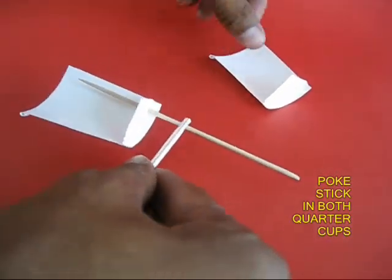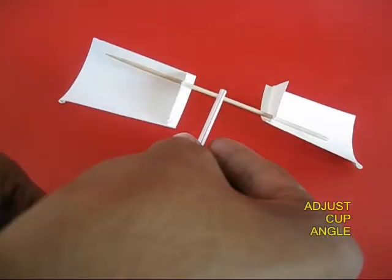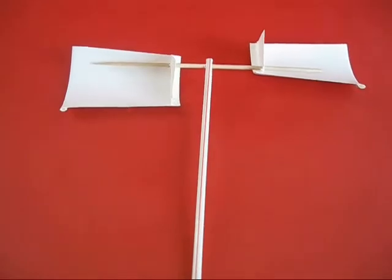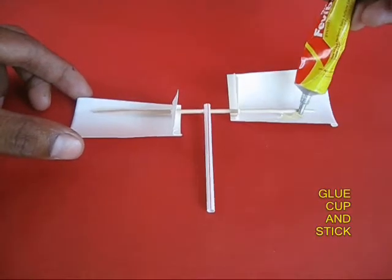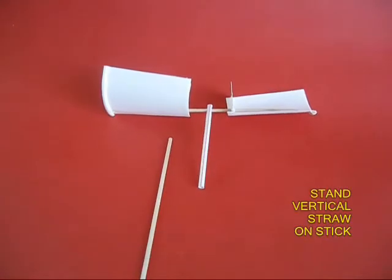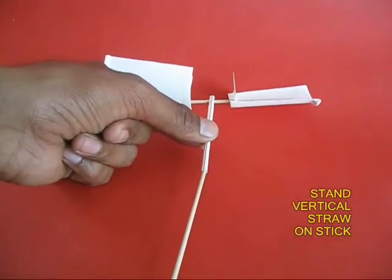Place the two quarter cups at the two ends of the stick. Now to fix these quarter cups, apply glue on the stick and the cups so that the cups adhere to the stick very tightly.